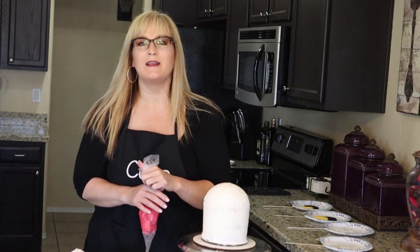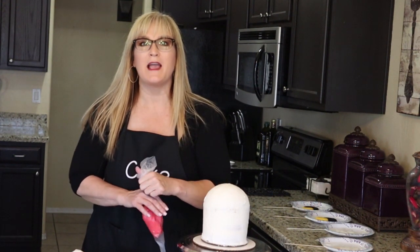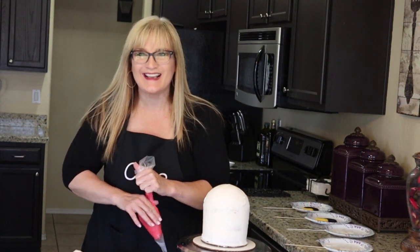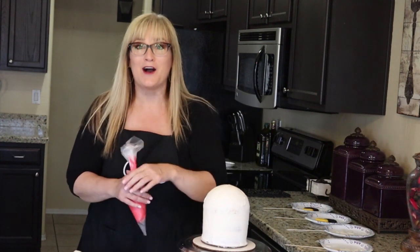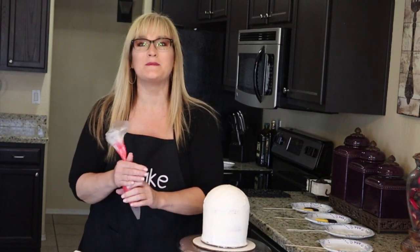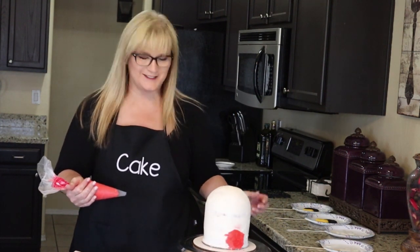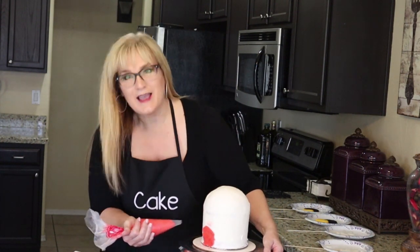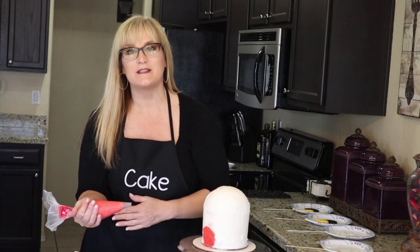I started by applying the red frosting to the bottom of my cake with the offset spatula, but I had an epiphany — remember, guys, I'm a homemaker with absolutely no training except trial and error. I am here to help you not make the mistakes I'm making, and you're witnessing them as we go! So I went ahead and put the frosting in a decorator's bag instead, and the thing to remember with this technique is you want the same amount of frosting all the way around your cake.